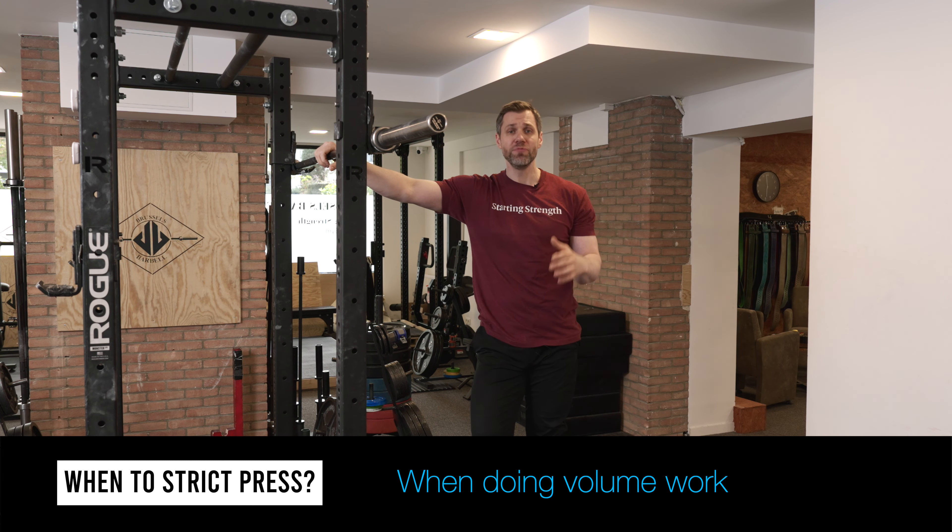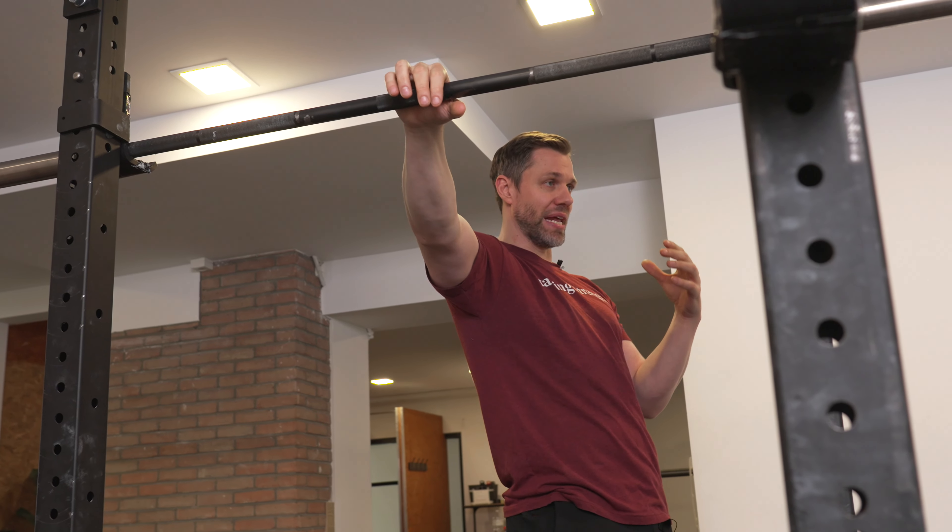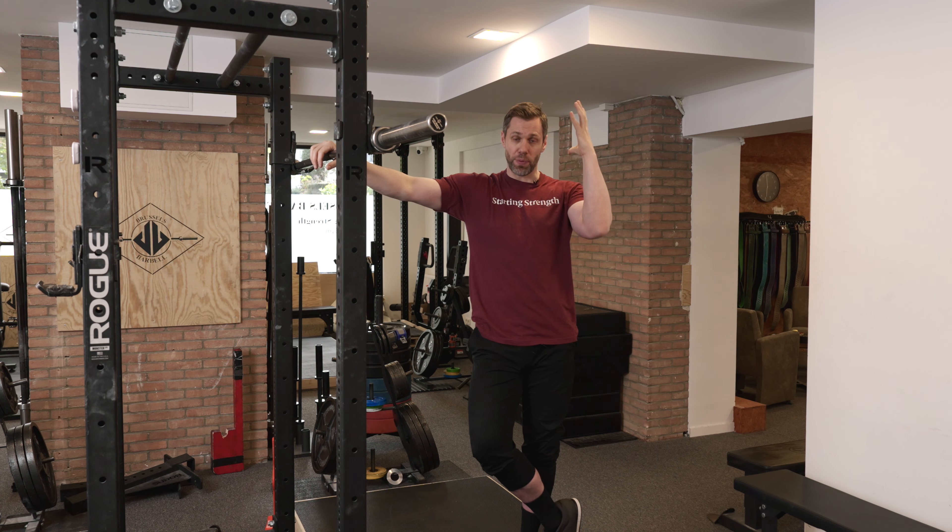This is rare but it does occur. Secondly, as press frequency goes forward in your program and you begin to press more often, a lot of coaches like to program strict presses for volume work to really nail down that bar path. When you don't have the added benefit of the hips out of the bottom, the bar path becomes much more sensitive and you can really feel it when you're pressing strict.